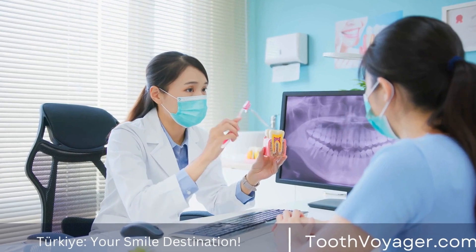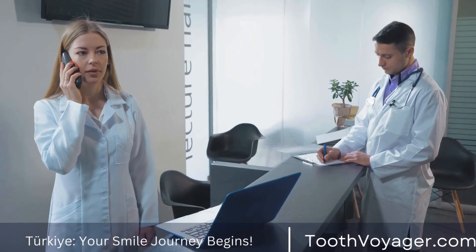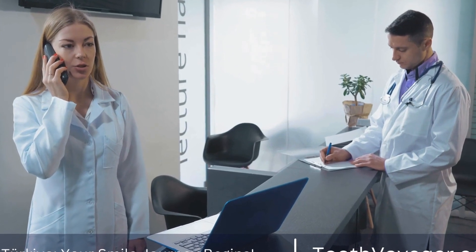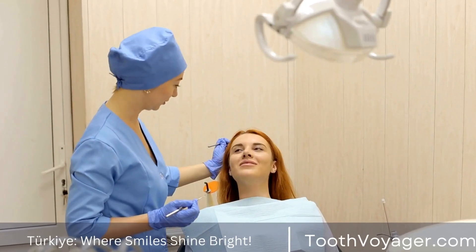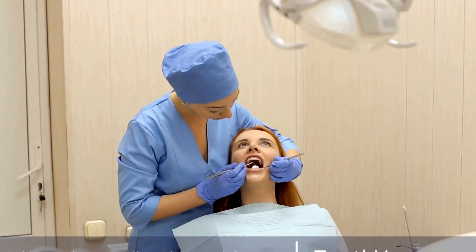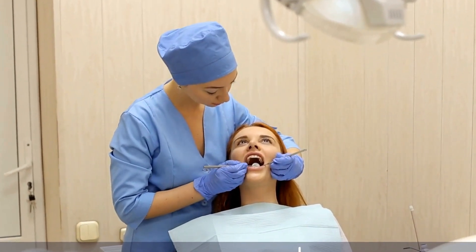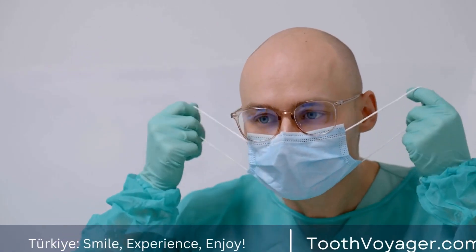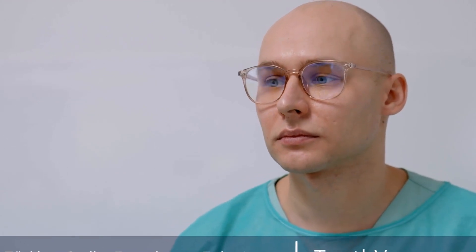What Are Dental Bridges? Dental bridges are a type of dental restoration used to replace one or more missing teeth. They consist of two crowns placed on the teeth on either side of the gap where the missing tooth or teeth used to be, and a false tooth or teeth that fills in the gap. These false teeth are known as pontics, and they can be made from a variety of materials such as porcelain, gold, or alloys.